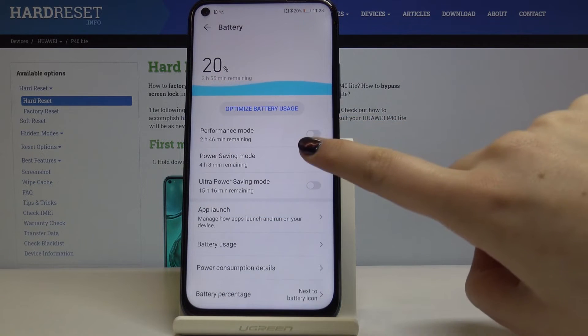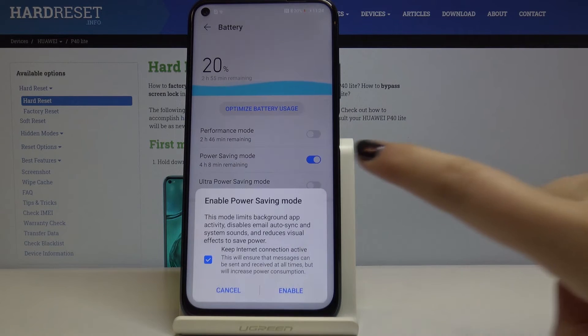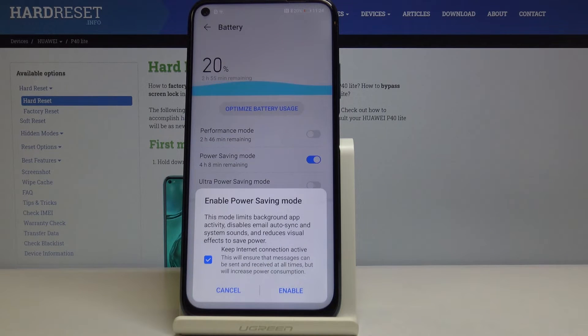And for the power saving mode, to switch it on just click on the switcher. As you can see, this mode will limit the background apps activity, system sounds, and visual effects to save power.